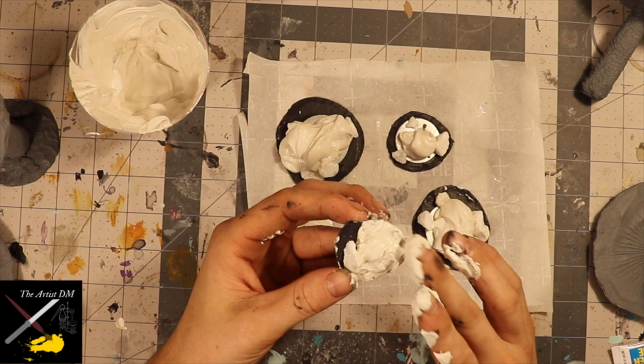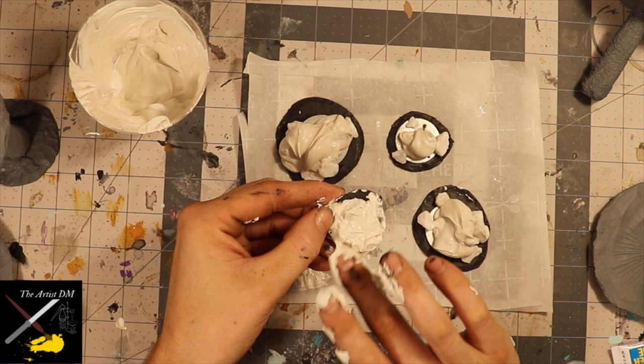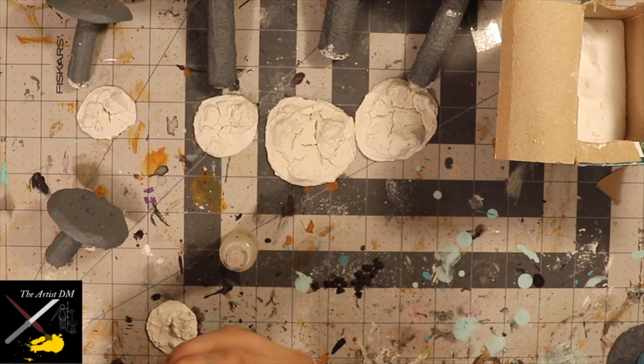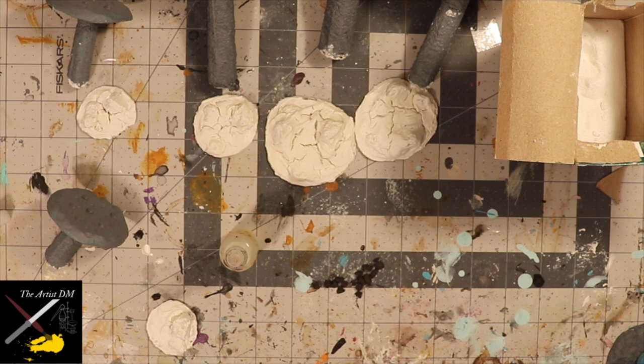The joint compound is a bit hard to shape, but with some effort you can make it into passable stone. Milliput or Sculptamold or something else would probably be easier, but it's what I had on hand, and for me it was the cheapest way to add some extra weight on the bottom. Once the joint compound had dried, the chipboard was still flat, but the joint compound did crack — which I was actually hoping for — so it looks like the mushrooms are breaking through the earth.